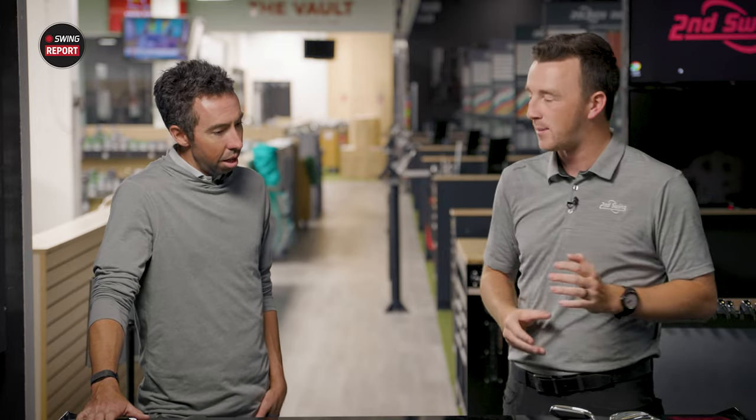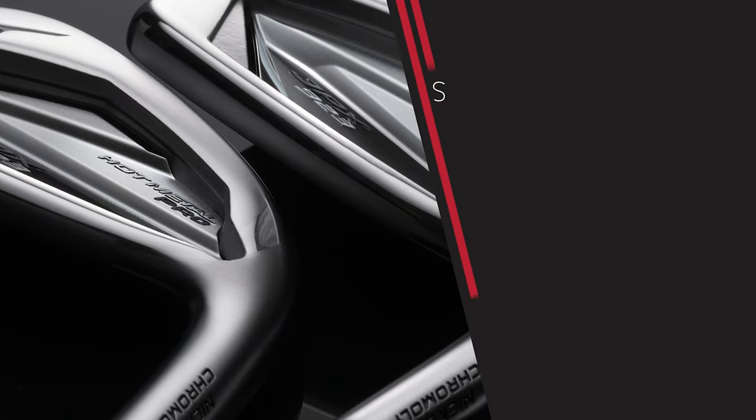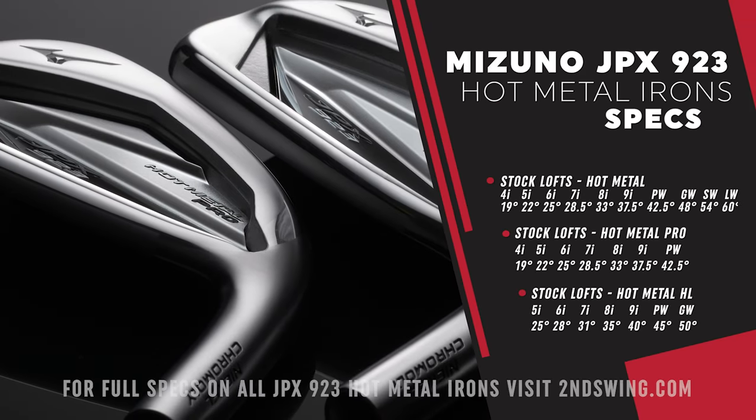That's the element we've been discussing — the lofts and specs of game improvement irons changing over the years. Mizuno is trying to appeal to more players and find a club that fits them right. Everybody's been pairing high-COR clubs with stronger lofts, getting stronger, lower spin, and really penetrating ball flights, which doesn't work for everybody.